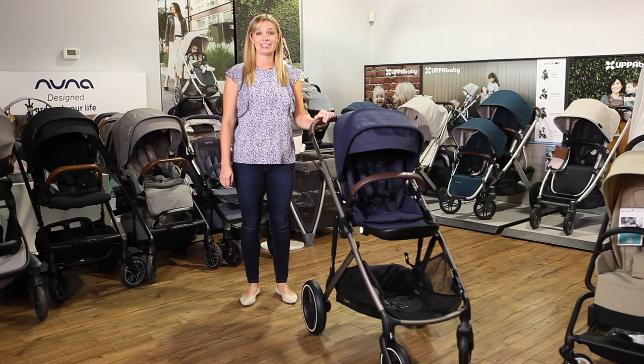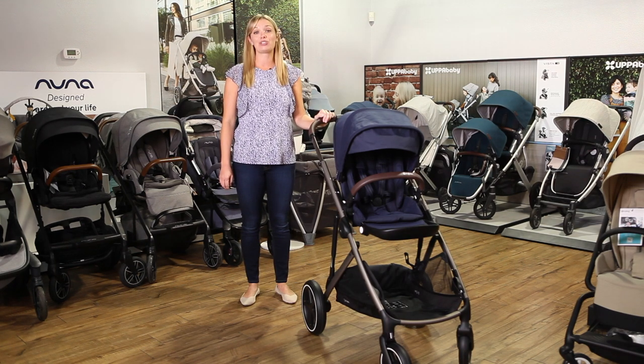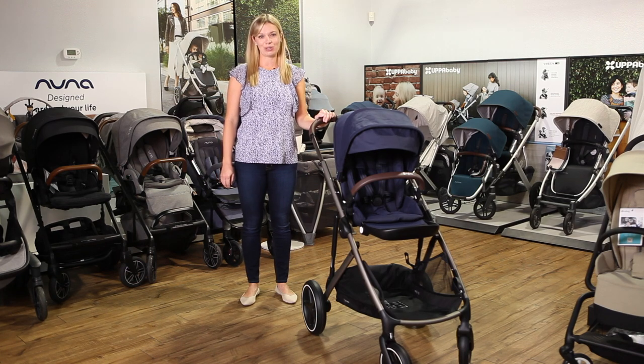That's it for our review of the Cybex Gazelle S, available now at strolleria.com. If you need help finding the stroller that's right for you, email us at customercare@strolleria.com or leave a comment below. Thanks for watching!